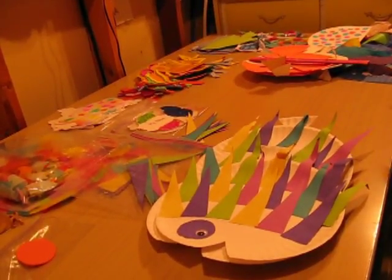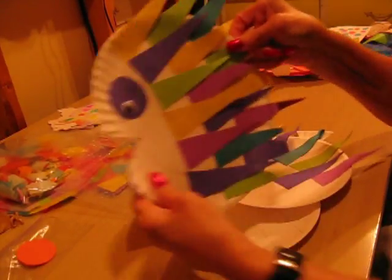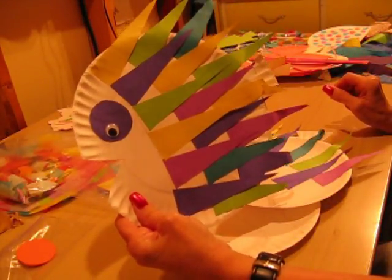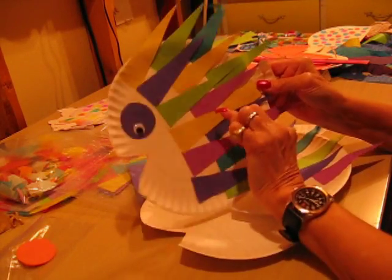Our next fish is a spike fish, I call him. He has spikes all over him, and he's quite — this is going to be the paper plate series. There are about four different fish that I make with the paper plate, and this is the first one.